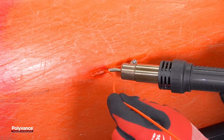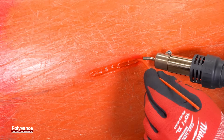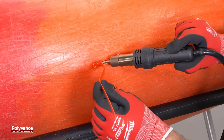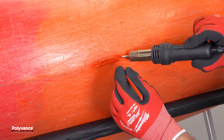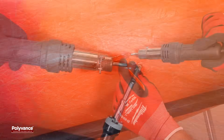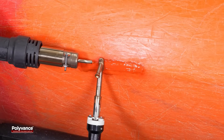Weld a pass of round welding rod into the deeper groove to fill the crack. Cover the rod with a single pass of welding ribbon. Smooth the surface of the weld using the airless welder and hot air welder.